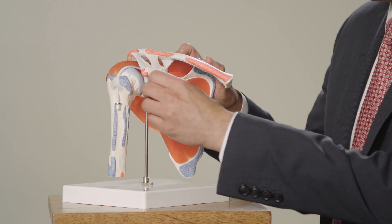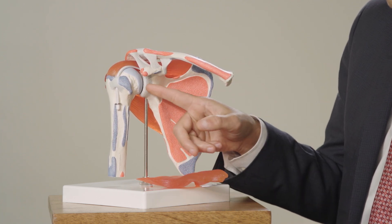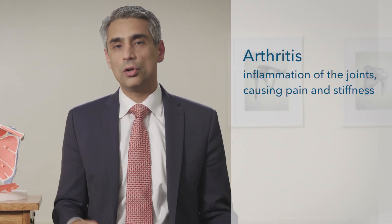Underneath the rotator cuff is your shoulder joint, and that's the focus of what we're going to be talking about today. This blue stuff is called cartilage. Cartilage is unbelievably smooth and it has no nerves. Unfortunately, it can wear down, and when it wears down the bone underneath can rub on bone — that hurts because bone has nerves in it. Additionally, you get stiff because bone is very rough while cartilage is very smooth, so it limits your motion. This process of the cartilage wearing down, the bone rubbing on bone, the pain, the stiffness — that collectively is called arthritis.